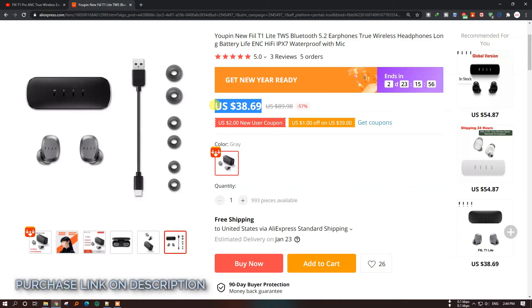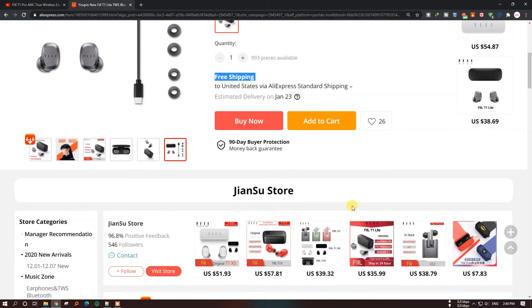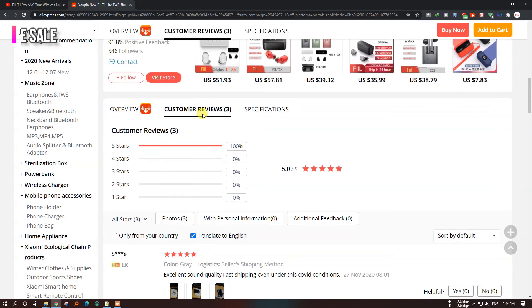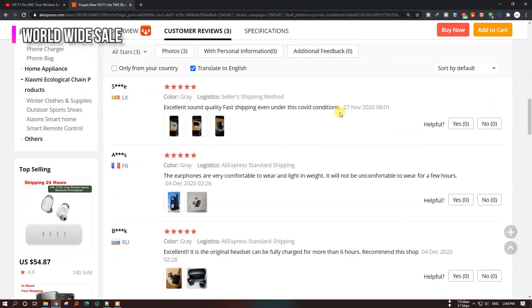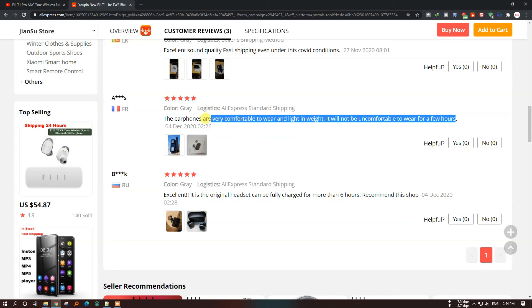Purchase link in description below. Worldwide sale. Customer reviews are very well.